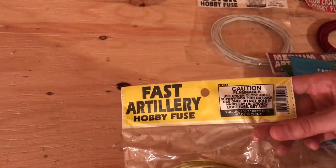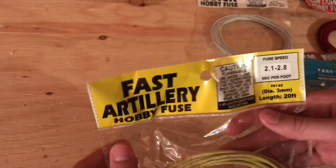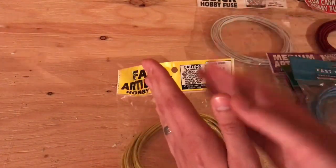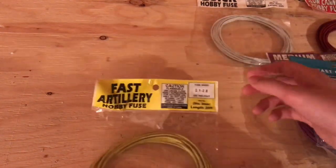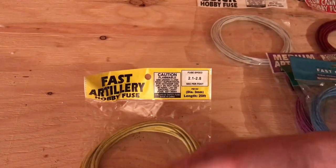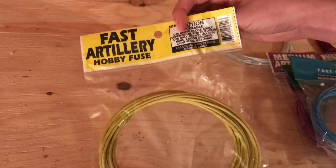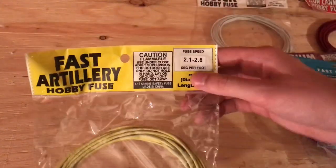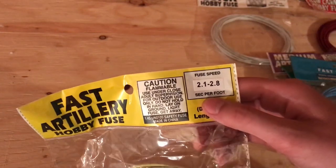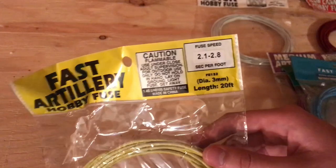We've got fast artillery fuse, one of my go-to fuses for when I'm doing my angled 18 shot racks. The spacing on those racks is about a half a foot apart between each tube, and I find that this really helps that effect where you get one shell after the other, and you're not just getting random volleys. So one of my favorite fuses right here — very handy, I use it all the time. Fuse speed on there is about 2.1 to 2.8 seconds per foot, so very precise. We'll test it out just to be sure.